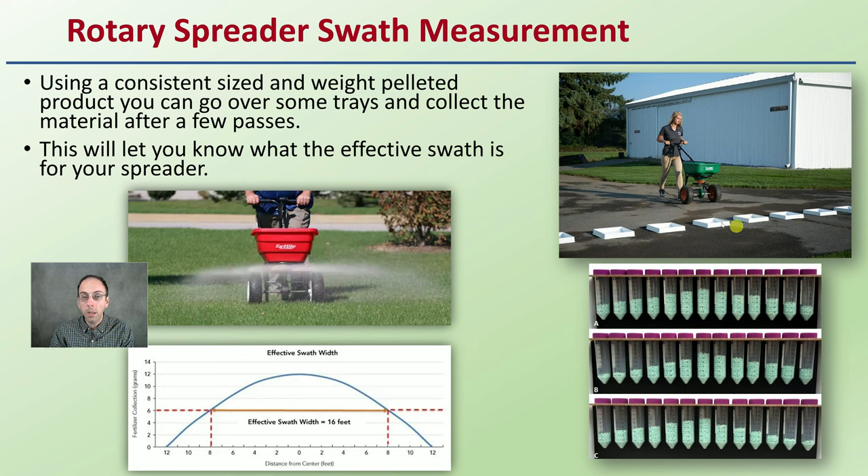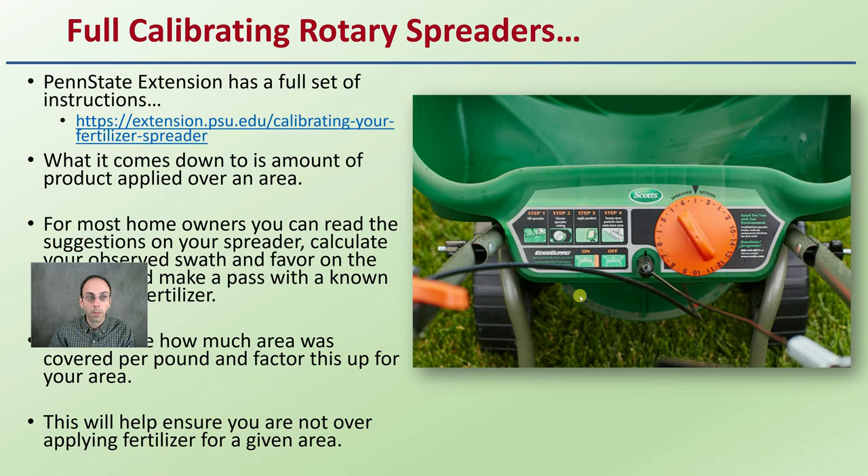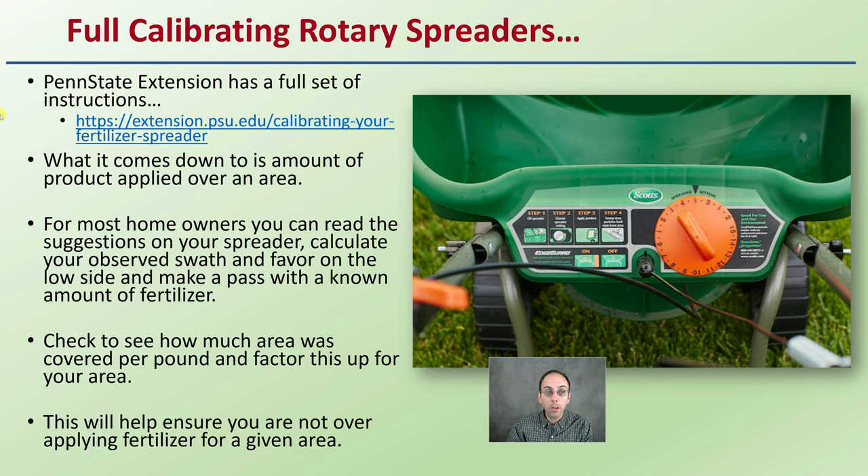It can be a bit of a pain to do initially, but just go over the same area, collect some data, and it really makes it much easier to make sure you're not wasting time and product. For full calibration of spreaders in general, Penn State Extension has a full set of instructions — there's a direct link provided — where you can read more about that.